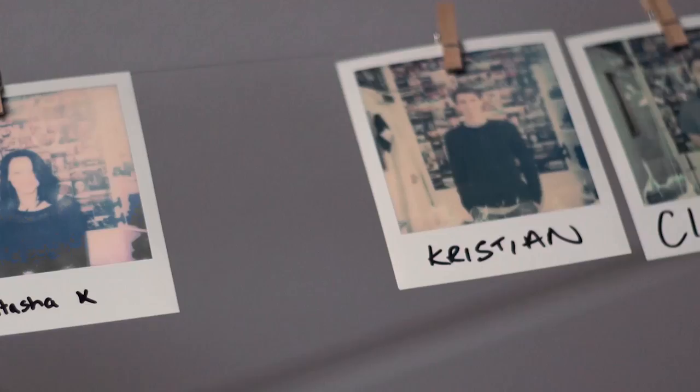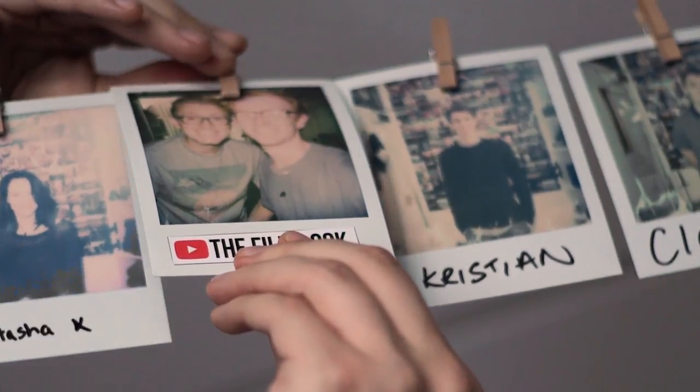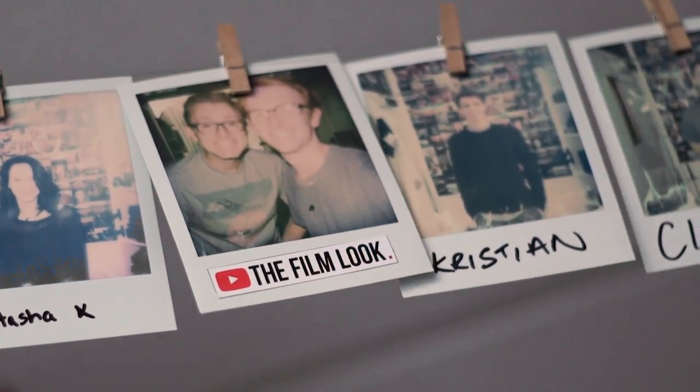In the comments below, why don't you let us know the lenses that you like to shoot on? I've been Richard Scott — thank you for watching The Film Look, and remember, achieve it one shot at a time.